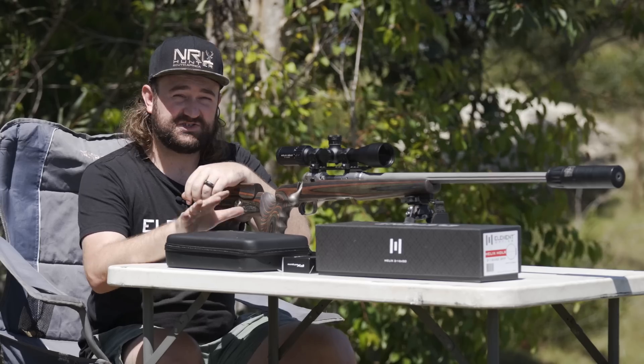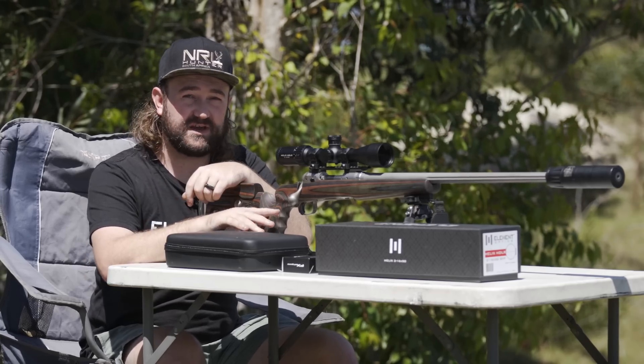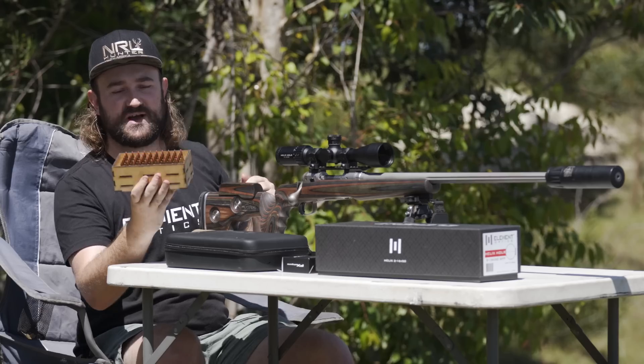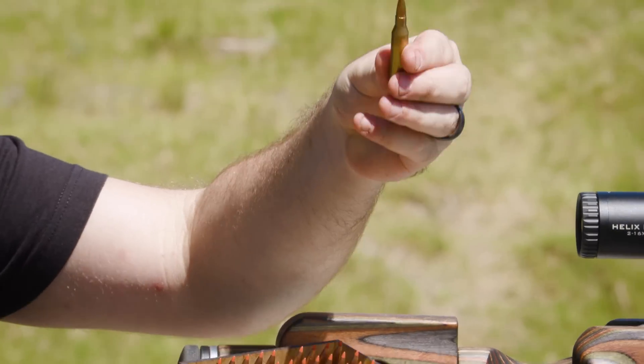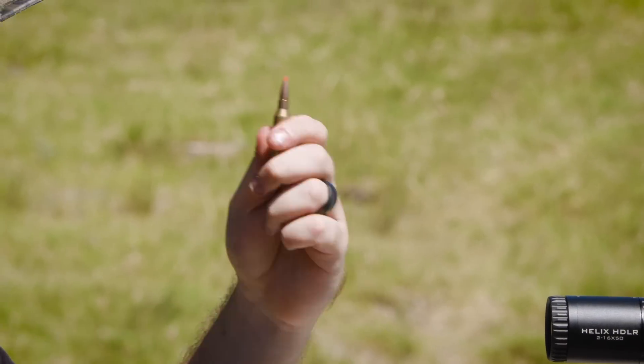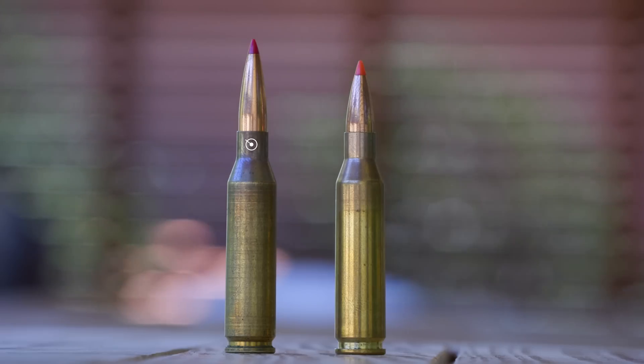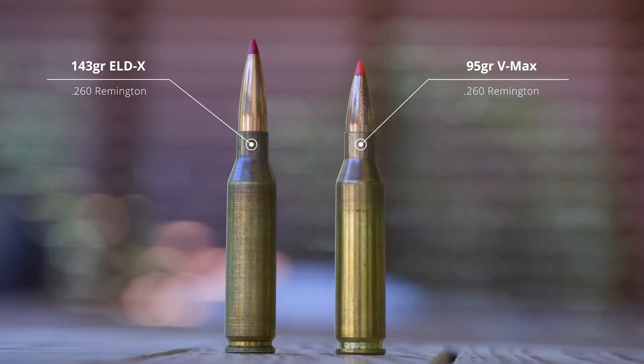Now there's two things I need to do here today. One is to obviously zero the scope for the first time. But the other is I've got a whole bunch of new 95 grain V-Max loads loaded up for the 260 Remington, and I need to get some numbers out of this gun — average velocity, standard deviation, extreme spread, stuff like that.